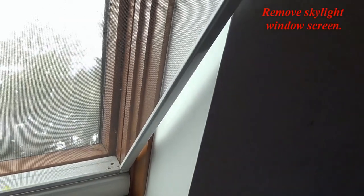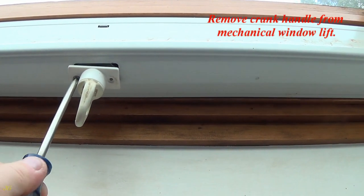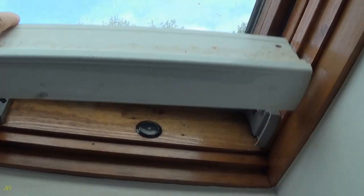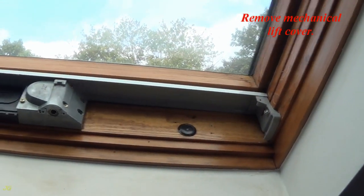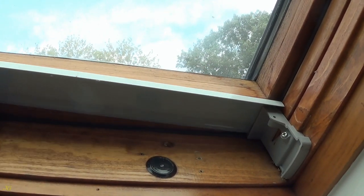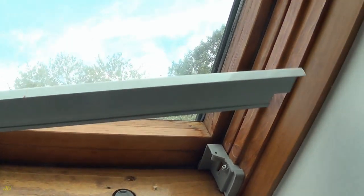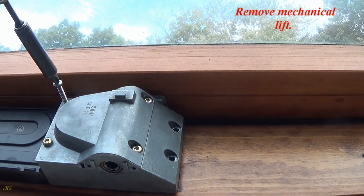Remove the skylight window screen. Remove the crank handle from the mechanical window lift. Remove the mechanical lift cover. Remove the mechanical lift.